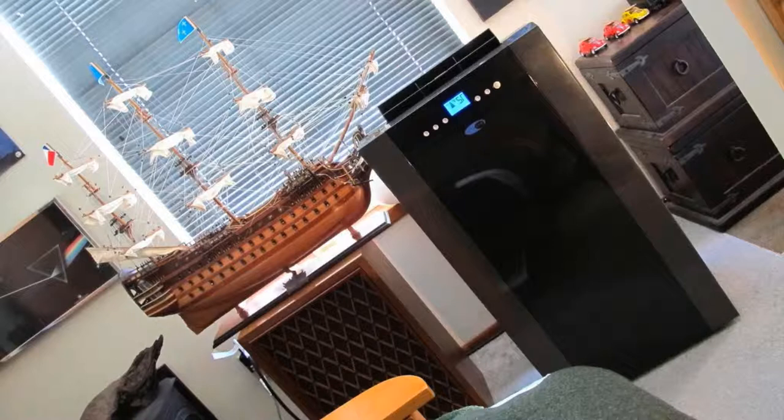Right off the bat I'll tell you this thing's really powerful. At 14,000 BTUs it'll cool a very large room in a very quick amount of time. You can do a whole great room with this, no problem.